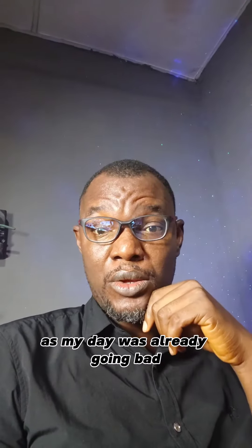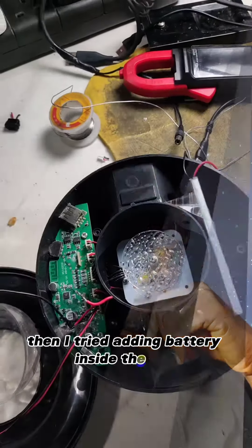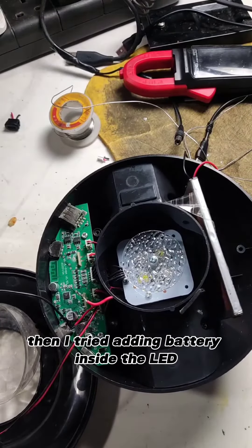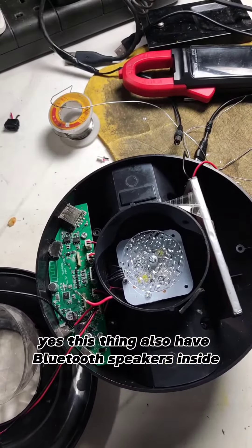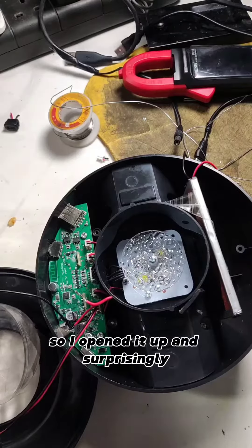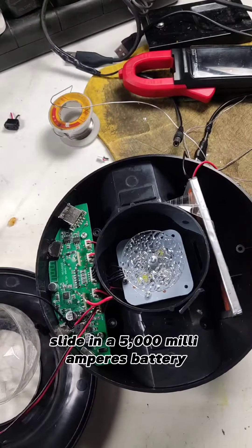As my day was already going bad, what else can go worse than this? Then I tried adding a battery inside the LED laser light cum Bluetooth speaker — yes, this thing also has Bluetooth speakers inside. I opened it up and surprisingly there was enough space to slide in a 5000 mAh battery.